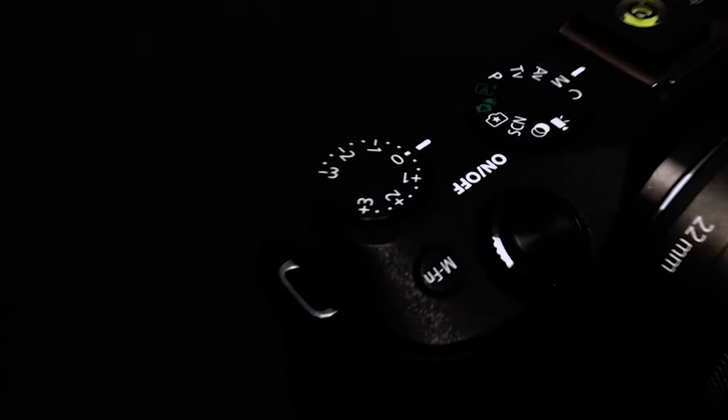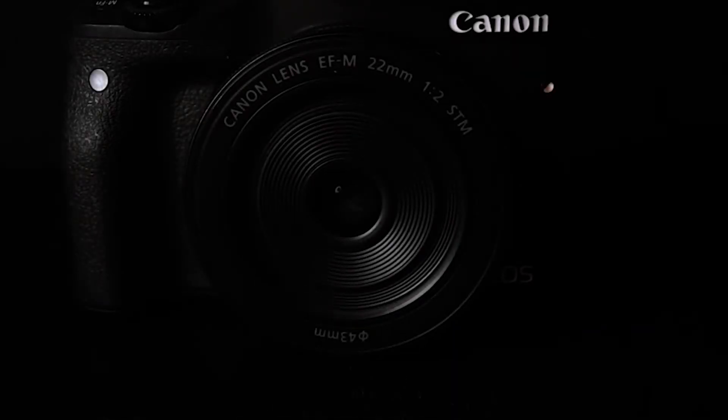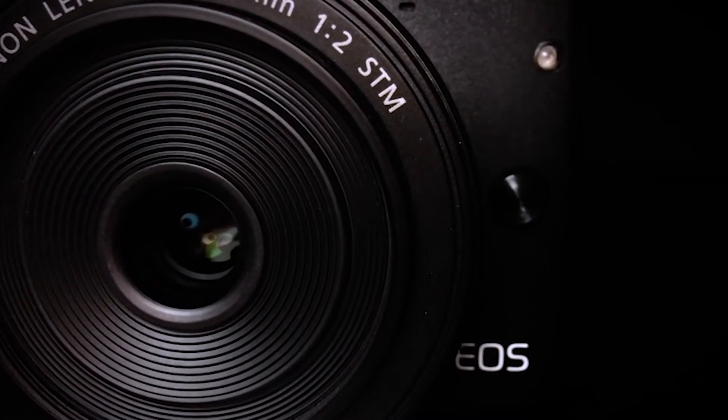Hey guys, so in this video I'm gonna talk about camera. The EOS M3 is a mirrorless system — it's pretty good. There are a few plus and a few minus.